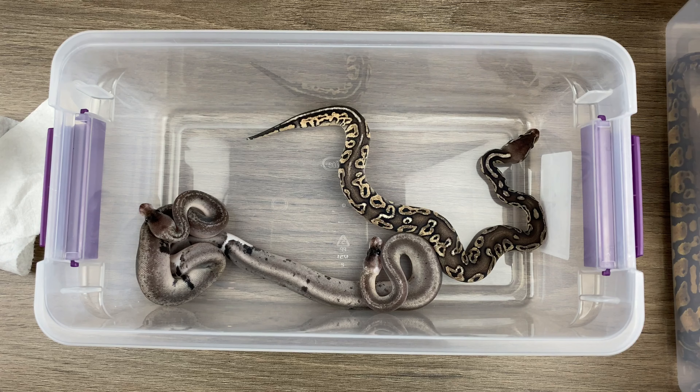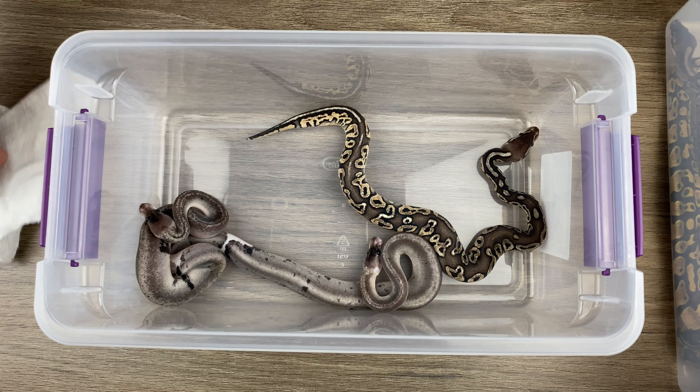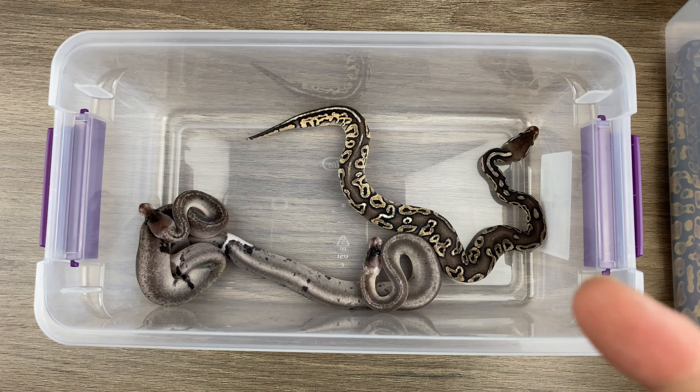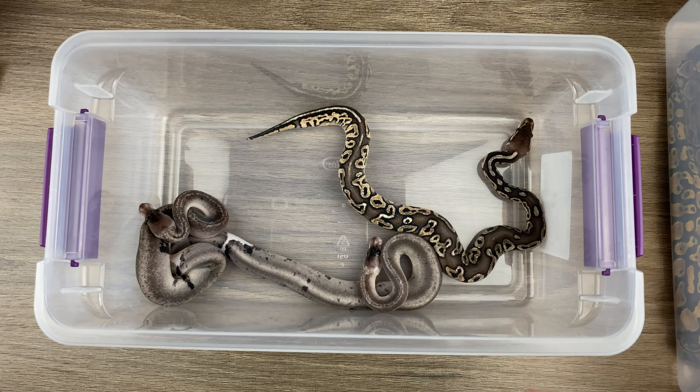He also got the eight ball that we hatched out of this collection, but she went over to his house instantly. She came out of the egg, shed, straight over to his house.